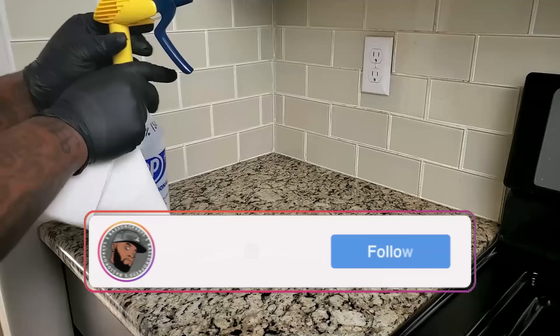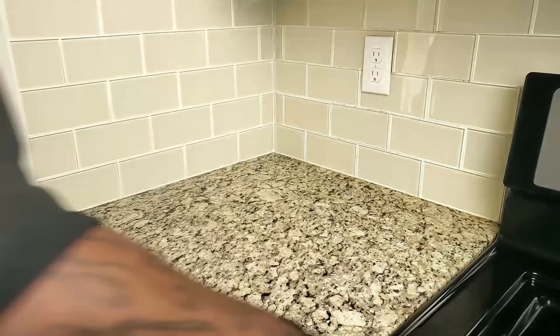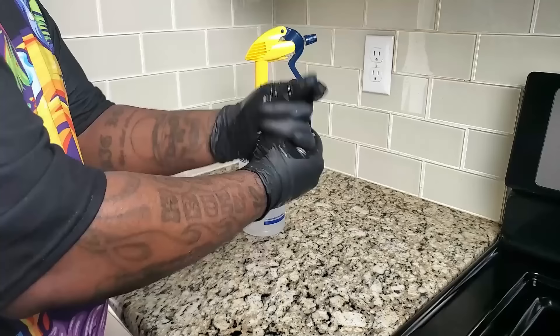What up guys, bass drop keys, your friendly neighborhood rookie mycologist. I want to welcome you all to my brand new mushroom YouTube channel. This channel is one person's journey to teach themselves how to grow mushrooms. In today's video I'm going to inoculate this all-in-one mushroom grow bag.